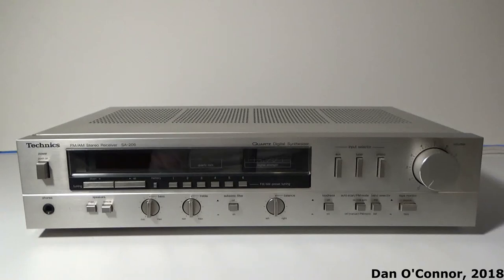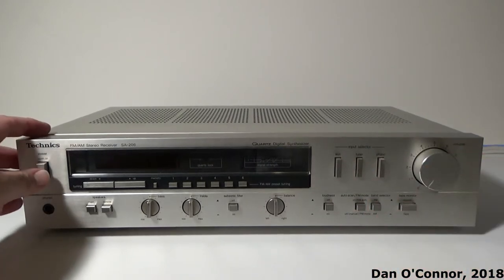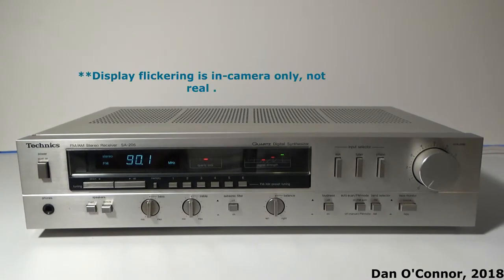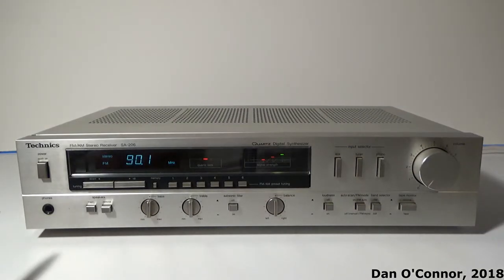This is the Technics, or Technics if you prefer, receiver. It's the SA-206. We have course digital synthesizer power button. I'm not sure if some of those lights will show up — let me turn this light off for a second in case they're not showing up.